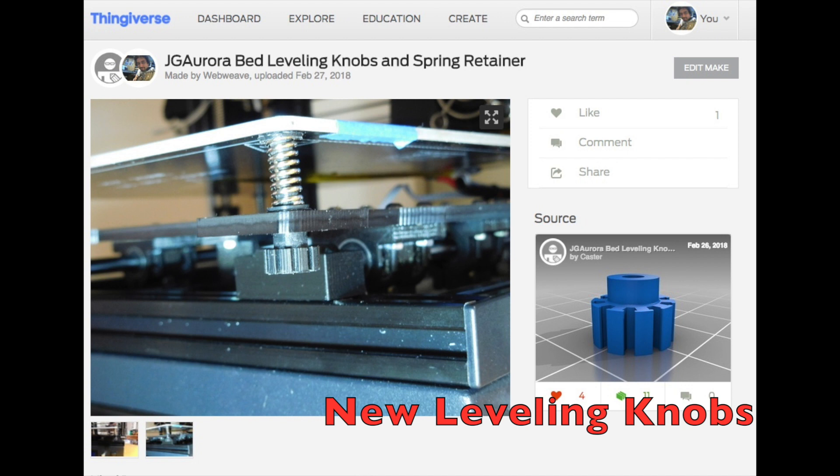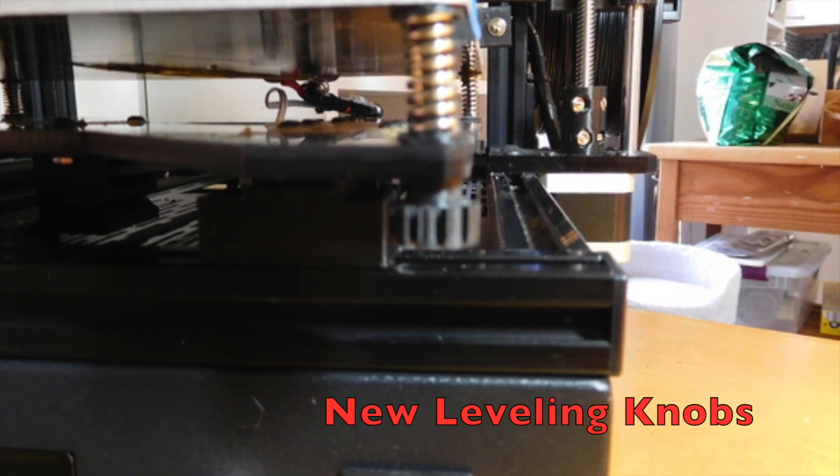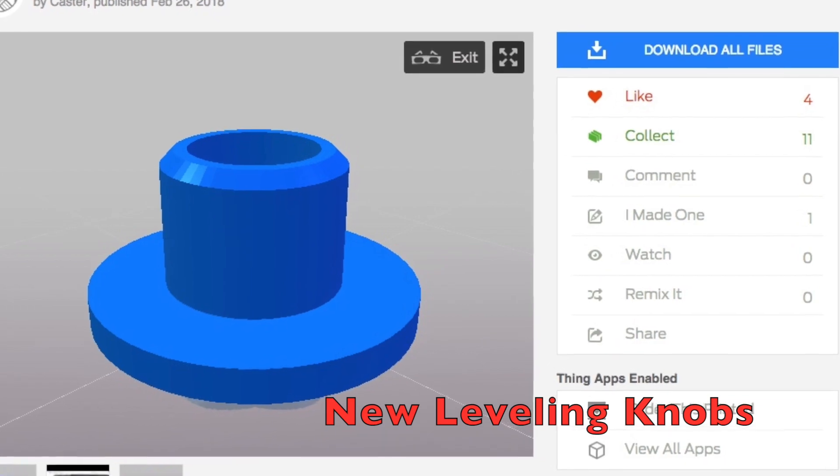I found a design for leveling knobs that would fit the tight constraints in the DP5. I also printed the spring cup included with the design, which I believe will help avoid damage caused by the sharp edges of the springs.